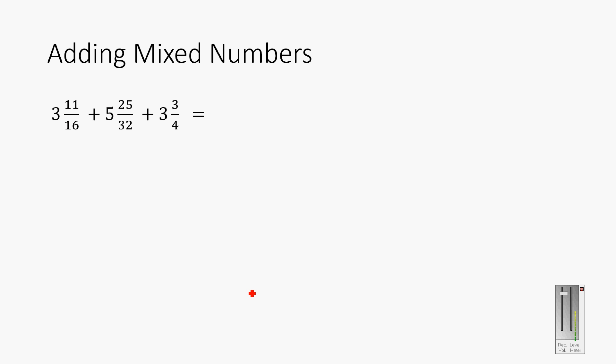Now, adding mixed numbers. We can add up the whole numbers, but we can't add up the fractions unless the denominators are the same. Here, 25 thirty-seconds is my limiting factor, so I want everything in thirty-seconds. Three and eleven-sixteenths becomes three and twenty-two thirty-seconds — I double the bottom to get thirty-seconds, so I double the top too.